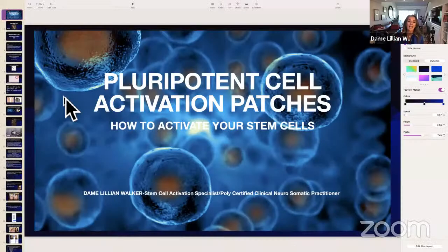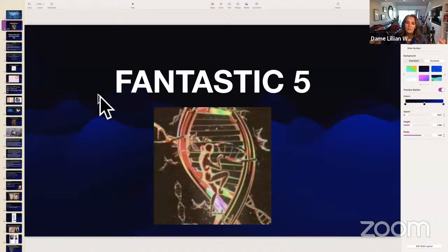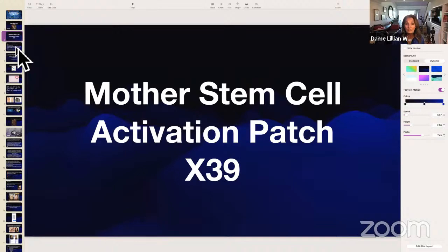I have friends who were in the Navy at the time who said they all heard about these energy patches and wanted them, but only the Navy SEALs had access. Fast forward to four years ago, that's when the mother stem cell activation patch came into being. These are pluripotent cell activation patches — they activate your actual stem cells. The fantastic five are the five patches of the 11 patches that take care of the primary systems of the body.